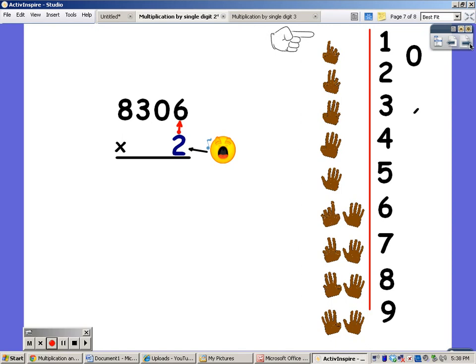For the last example, I've put four digits on the top. Again, it's not harder, it's just longer. I'm going to say my twos for six fingers. Two, four, six, eight, ten, and twelve. The one goes up, and the two goes down. Now I'm going to do two times zero, and remember that any number times zero always equals zero. And then you have to add on the one. Zero plus one is one.